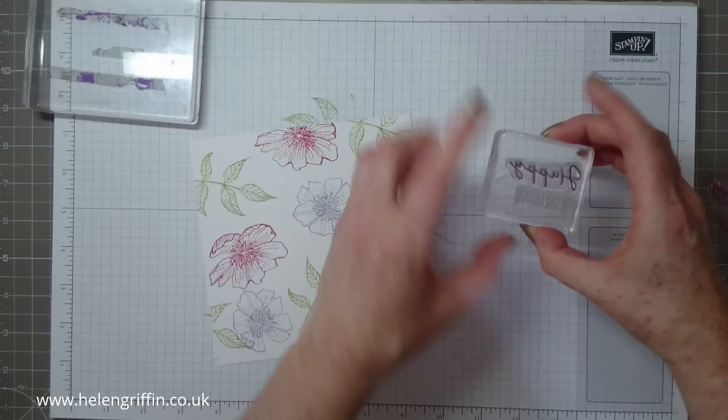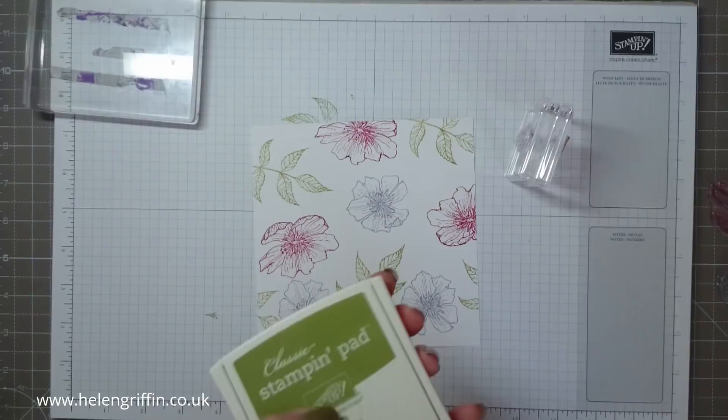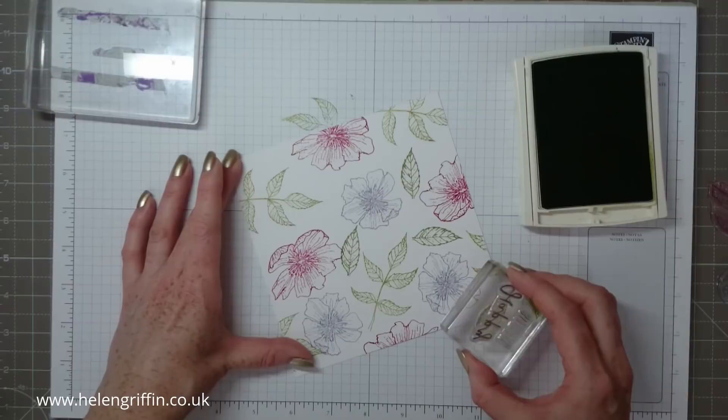I've got my sentiment mounted here — I'll show you the stamp set that came from. I'm going to mount my leaf stamp now using Old Olive, one of my favourite greens. It's just a little variation on the greens, and it doesn't matter if it overlaps — that's fine.